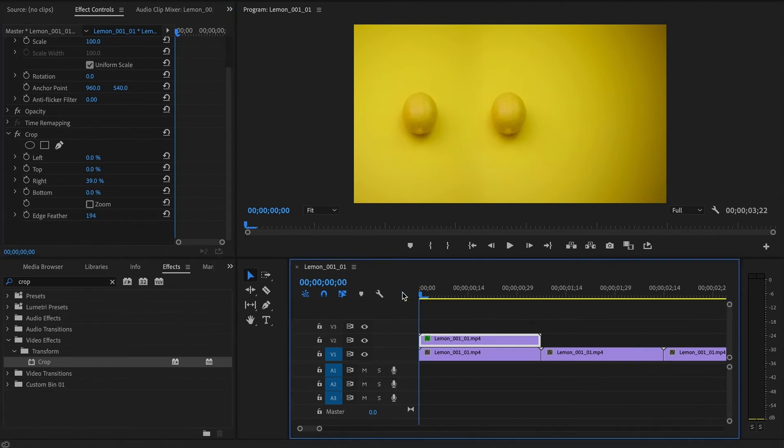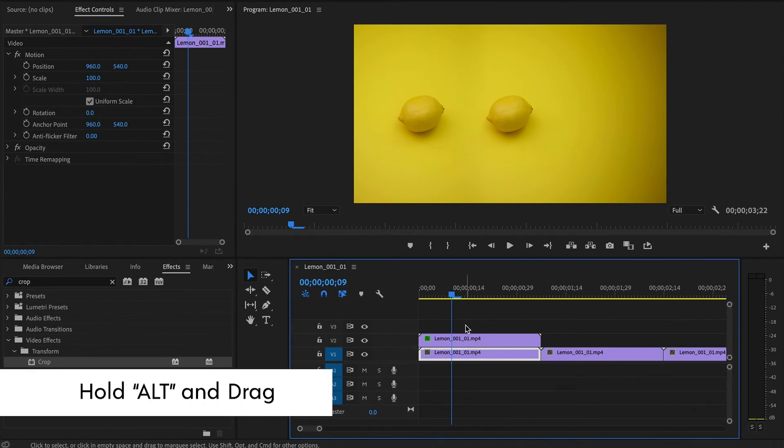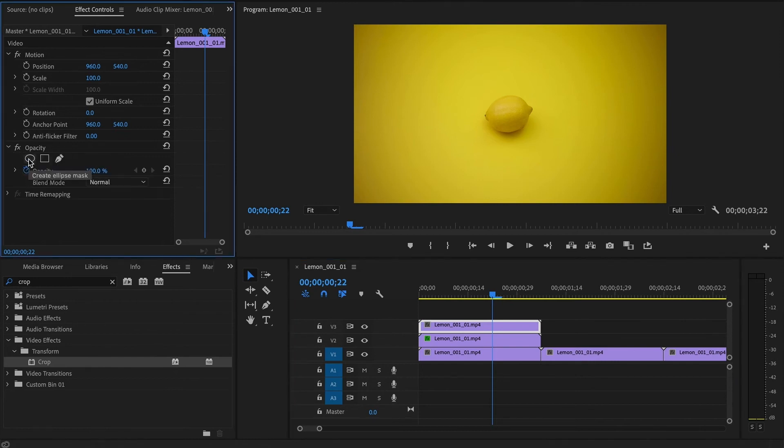Now we have two of them turning at the same time. If you want to copy it again we can do the same thing — let's copy the original video to a third layer, and for this one we are going to use the mask. With that video selected, go to Opacity on the Effect Controls panel. Depending on what your shape looks like, you can use one of the available presets or you can use a freehand pen.